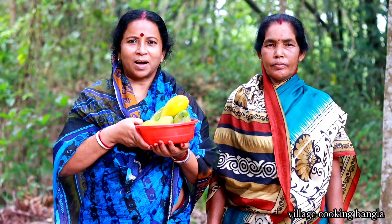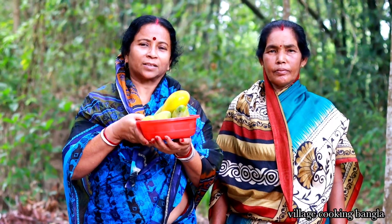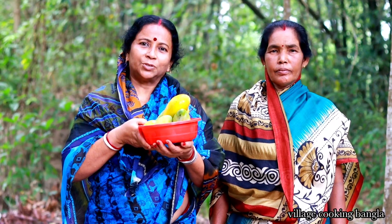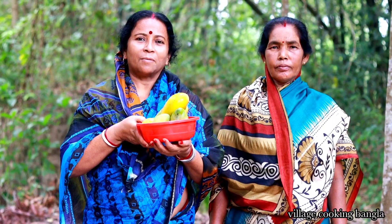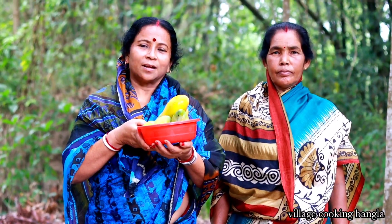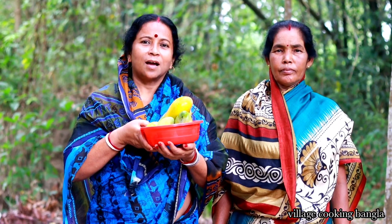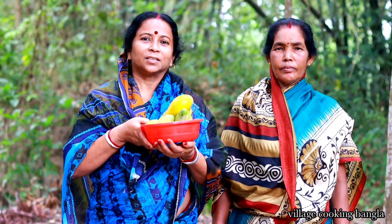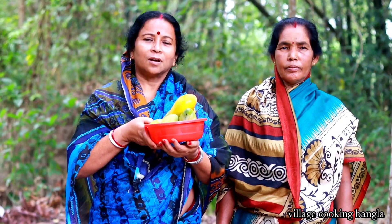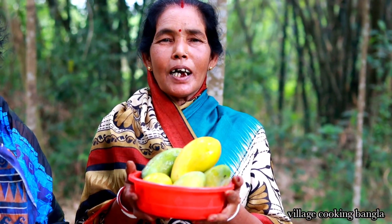Namaskar Bandhura! Village cooking mangalatheke. Namaskar Bandhura!